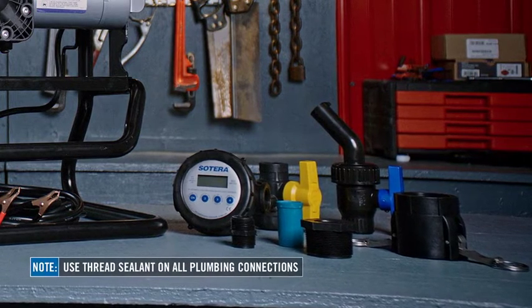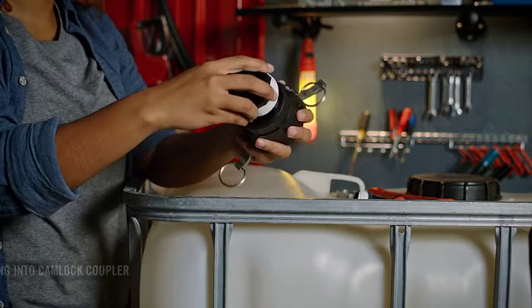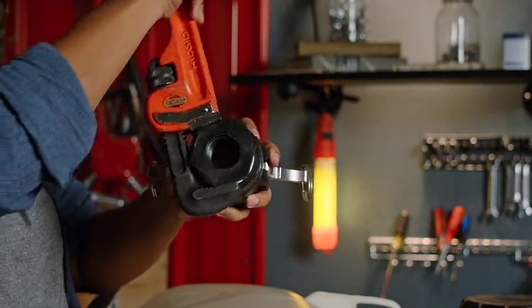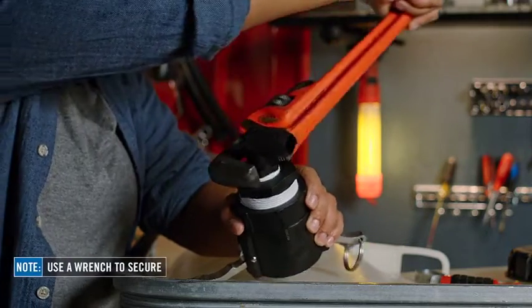Use thread sealant on all plumbing connections. First, screw the bushing into the cam lock coupling. Hand tighten, then use a wrench to secure. Then screw a hose barb into the other end of the bushing and use a wrench to secure.